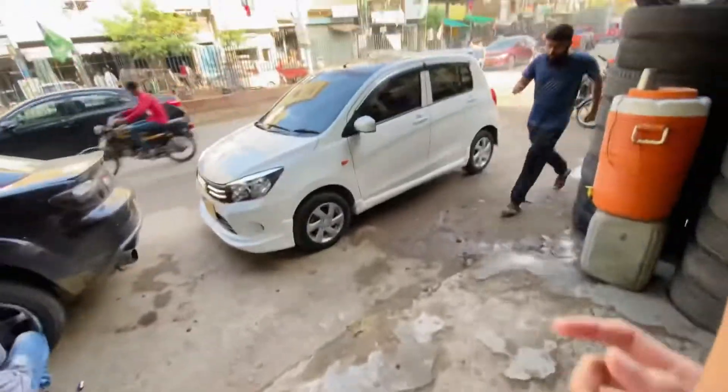These rims have come in now — they have a white color. They will also match with the rear rims, and we'll see what the rims look like once fitted.